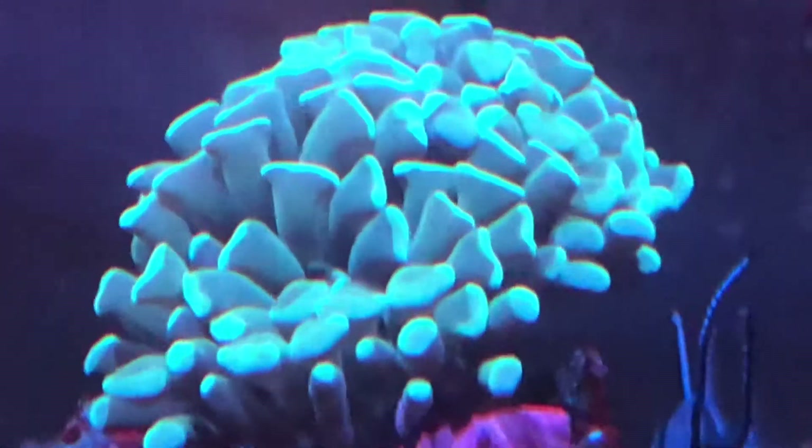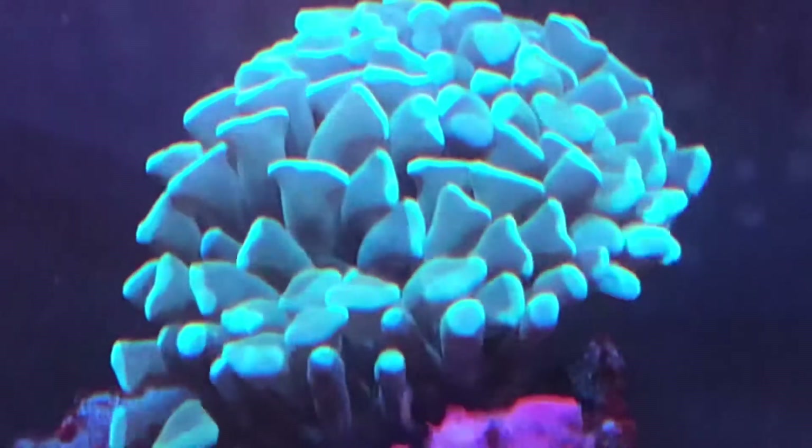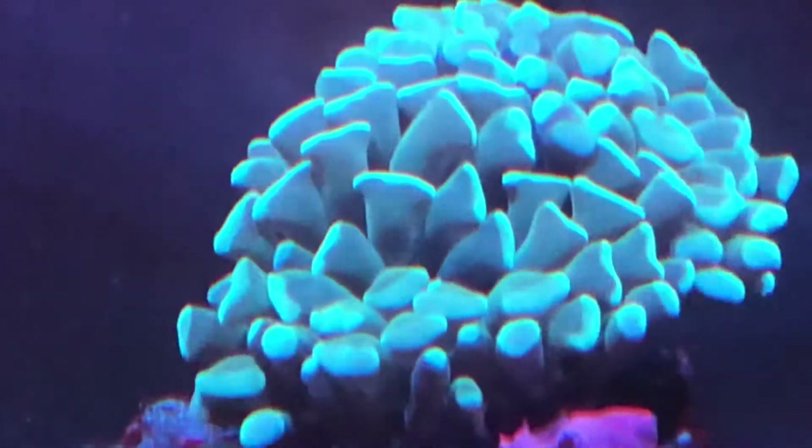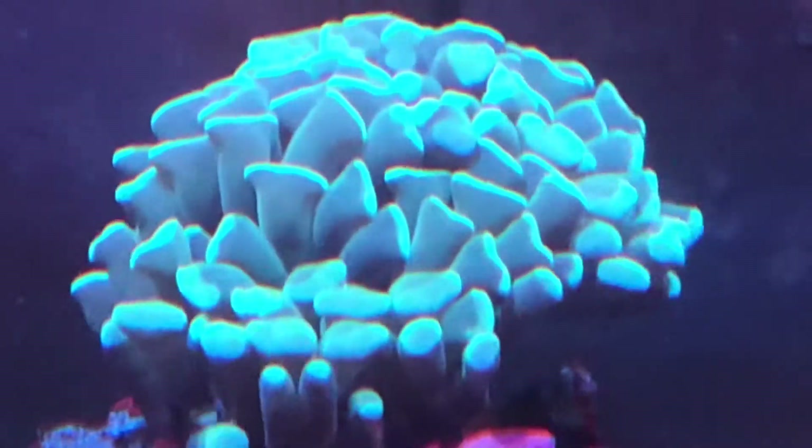The rest of the video is just showing a little bit more of the coral in my tank. If you want to learn more, if you want to see what I do for my canister setup, give me a like, give me a subscribe, and I'll get more content out there soon. Thanks.